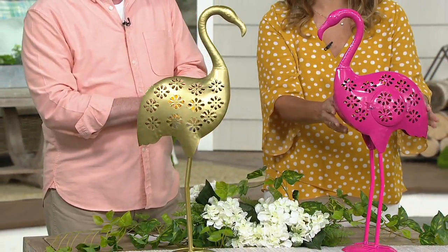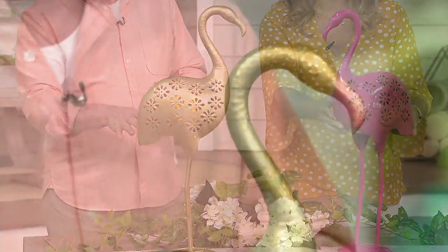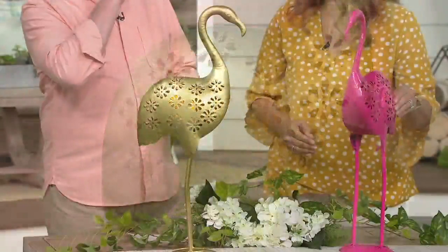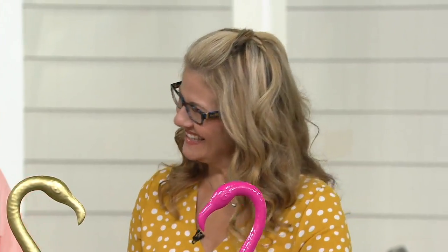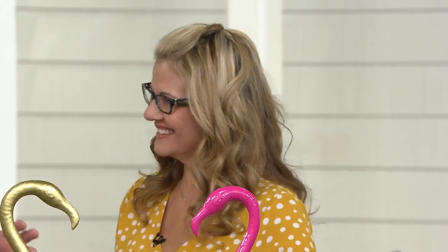Our easy pay option of four easy pay payments goes away at the end of the day. This is Ginger Walt, and Ginger is a big part of my Outdoor with Dan shows because she brings us a lot of these really wonderful elements of outdoor home decor.